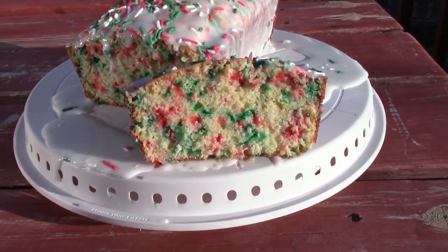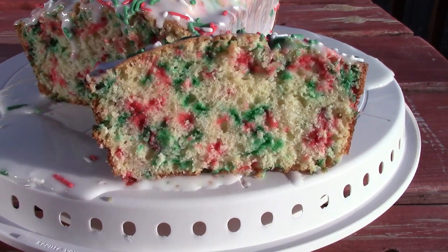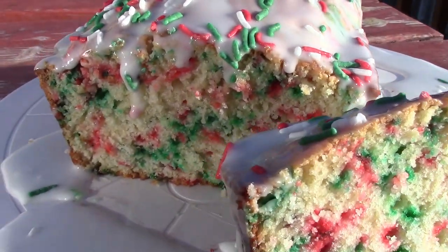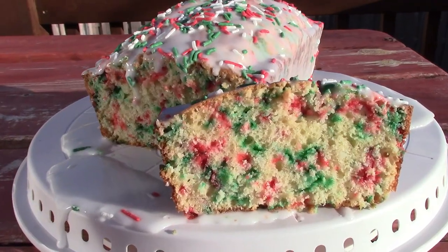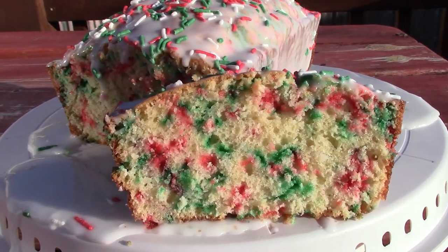Here is our finished Christmas loaf cake — or Christmas bread, whatever you want to call it. It is absolutely beautiful. Those sprinkles inside just pop and give this beautiful color throughout the bread, and that icing on top is just the perfect finishing touch to this cake.